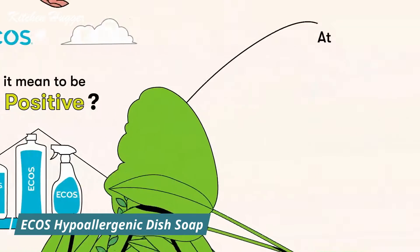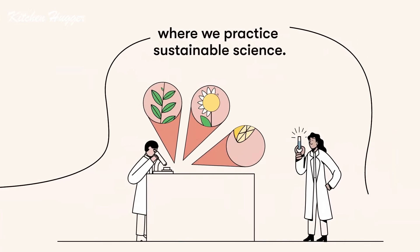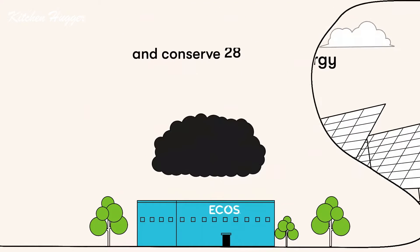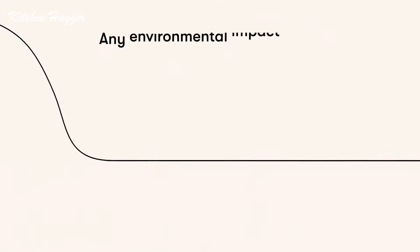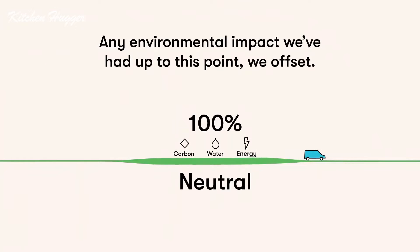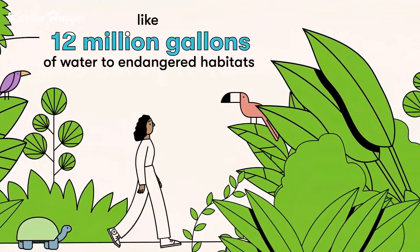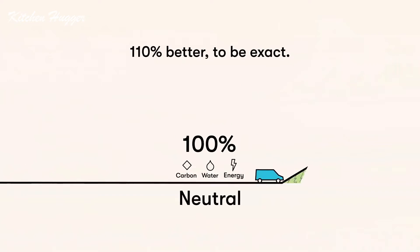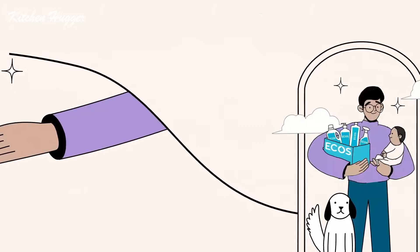What does it mean to be climate positive? At ECOS, it starts with plant-powered ingredients brought to our clean chemistry lab where we practice sustainable science — then to our factories where we reduce waste by 95%, run on 100% renewable energy, and conserve 28 million pounds of CO2 per year. We use low-emission shipping partners. Any environmental impact we've had, we offset — but we want to do more. We restore more than we use: 12 million gallons of water to endangered habitats and investment in clean wind energy. That's how every clean with ECOS becomes a climate positive clean — 110% better, so you can feel positively good.